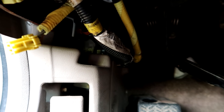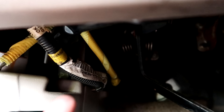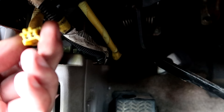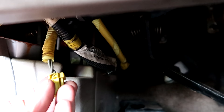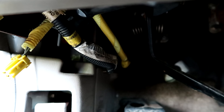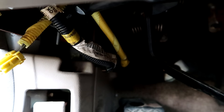Typically your reset plug will be up in the driver's side footwell somewhere. Here's mine. As you can see, it is a two-pin plug. Mine has gray wires going to it. Yours may have a different color, but gray seems to be the most common wire color for the reset plug.